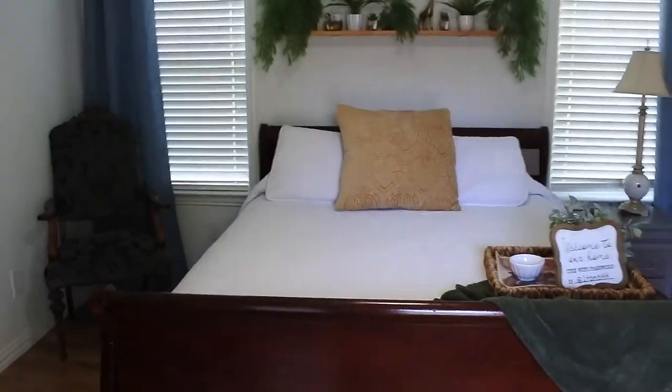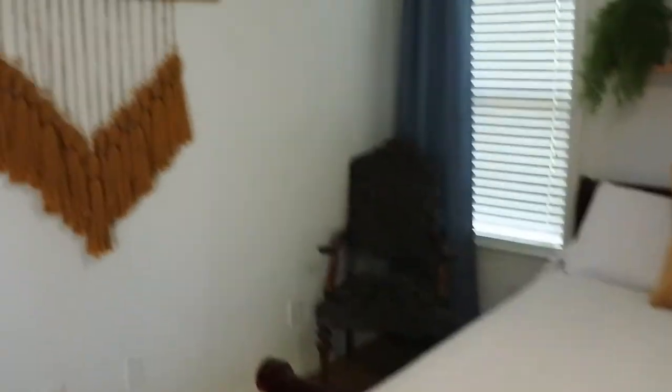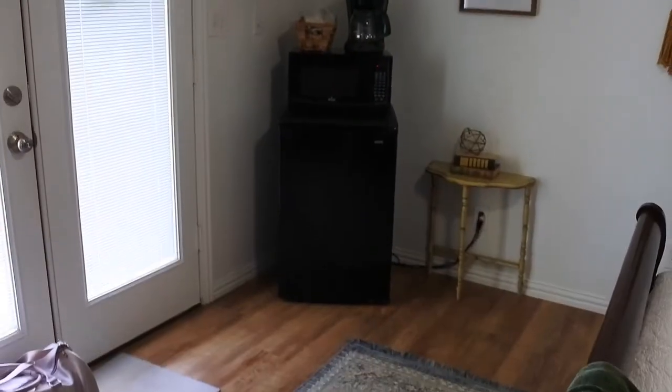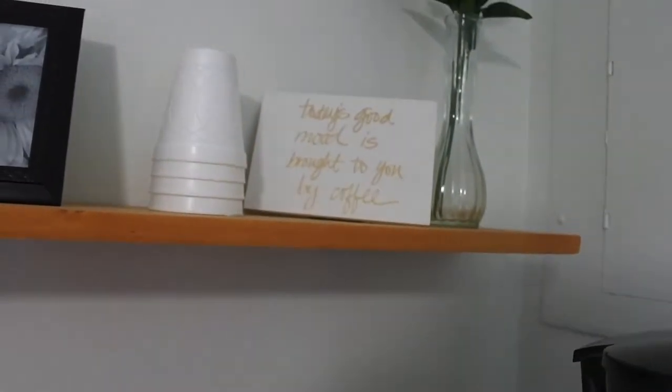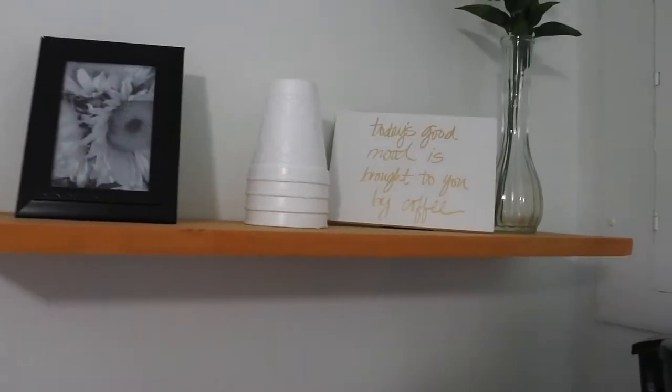Let me show you all what we have here. So when you first come in, it looks really nice — really small and quaint, hence the tiny home. There's a mini fridge, and they have cups, spoons, little snacks. There's a cute sign that says 'Today's good mood is brought to you by coffee.' Got some cute decor, a nice little chair, and the Wi-Fi password. This is a really nice quaint little space.